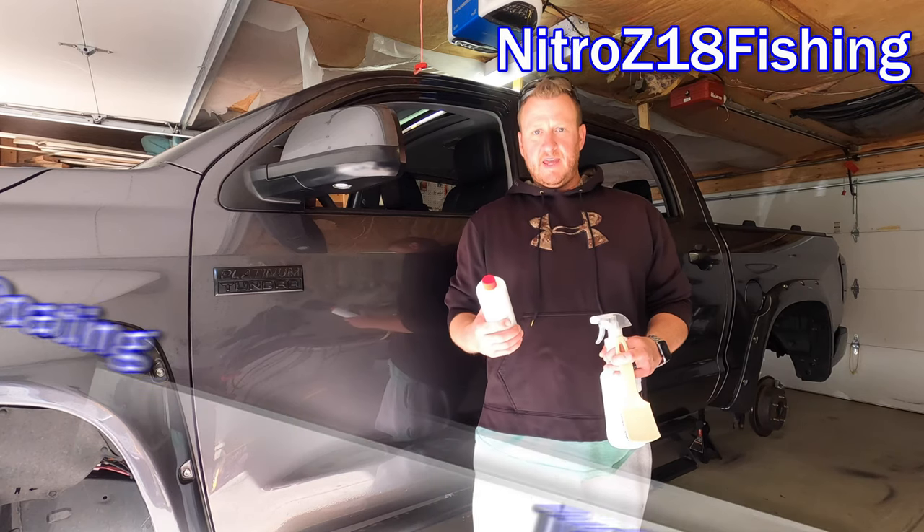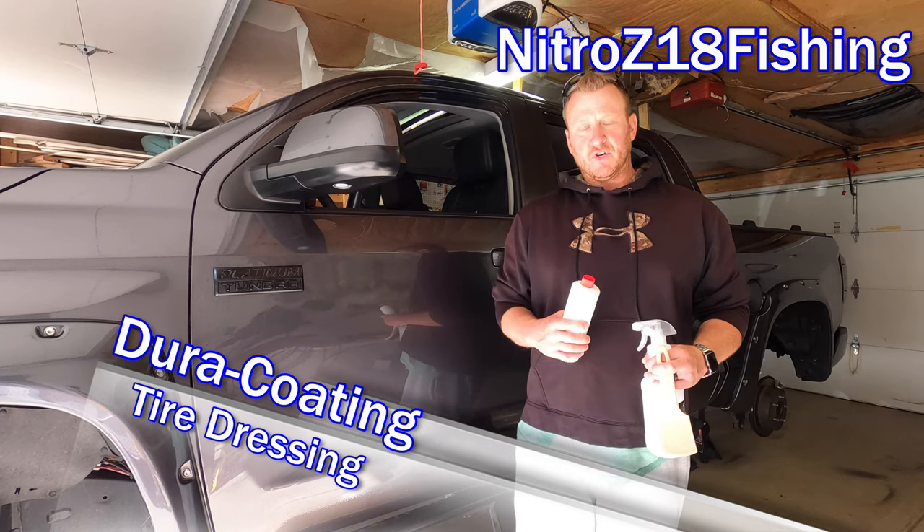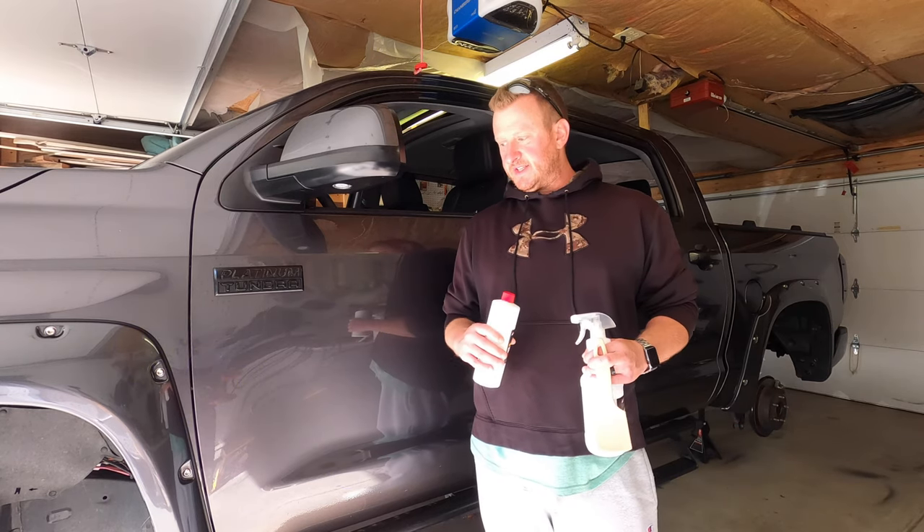What's up YouTube? Welcome back to the channel. Today we have the 2020 Platinum jacked up. All four wheels are off the truck. We have it on six ton jack stands in the front and back with the jacks still in place as well, just to make sure the truck is nice and safe.